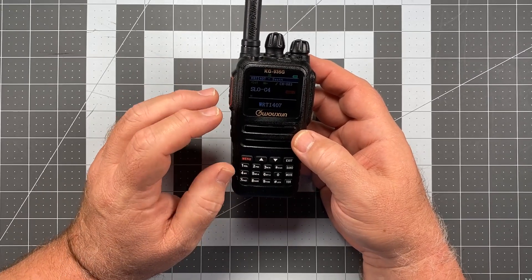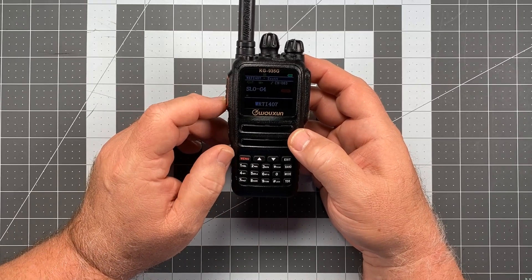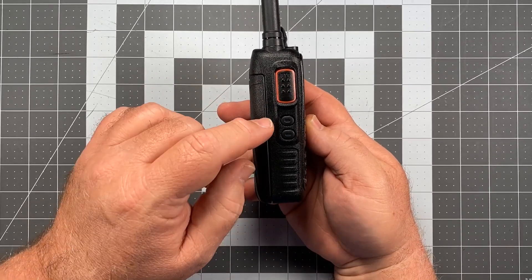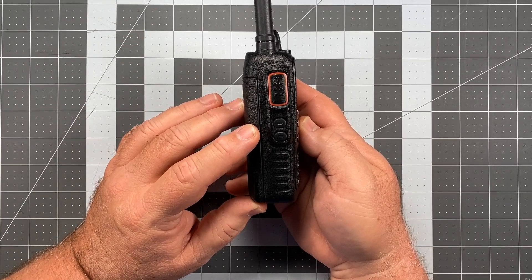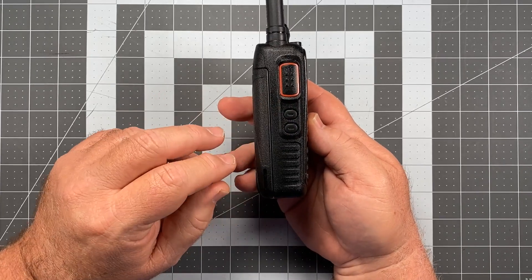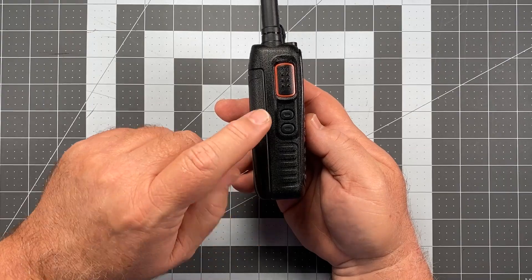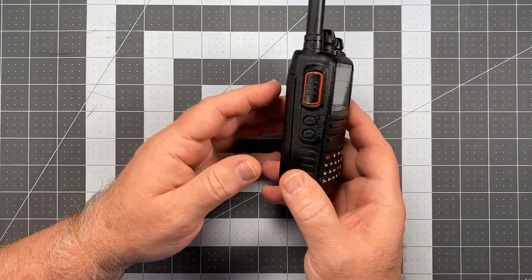Staying within the theme of scan, what I'm going to be doing today isn't strictly related to scan, but it does provide a very important scan function you might find useful. We're going to be talking about programming the two programmable side keys. Ocean calls these PF1 and PF2 — Programmable Function 1 and Programmable Function 2. Other radio companies call them SK, etc. For each button you can assign two functions: one on short press and one on long press. A short press is just a quick bump of the button, and a long press is holding it down for a second or more.